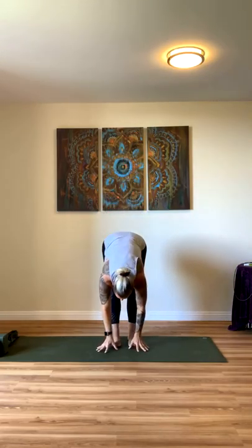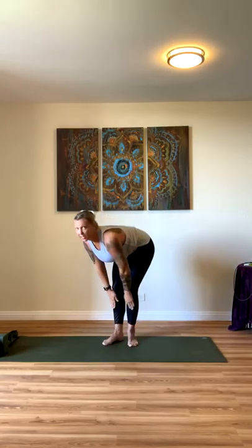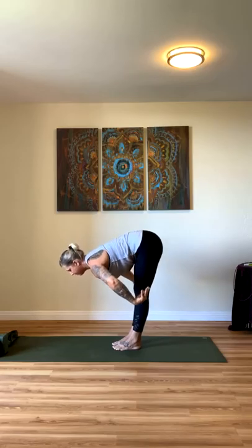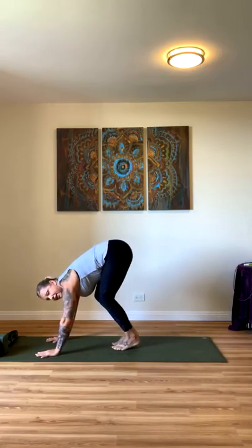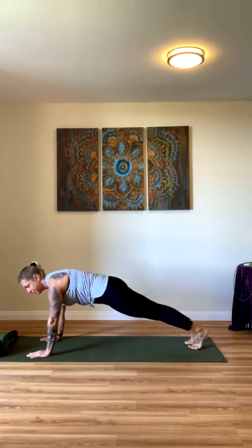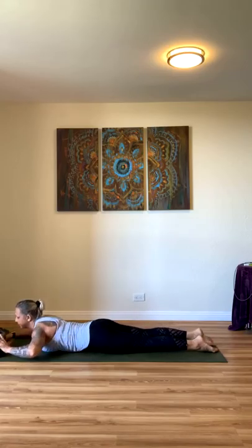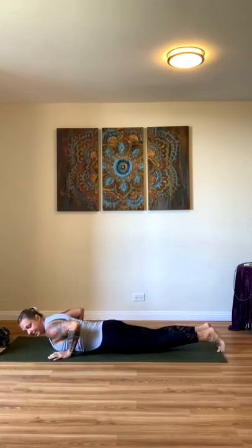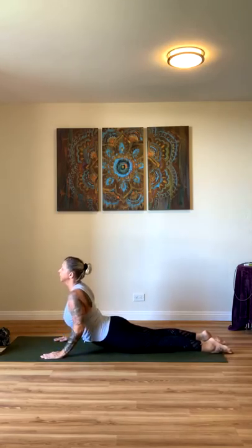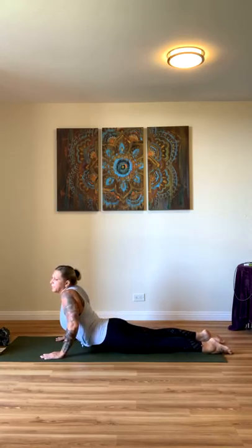Exhale, hands to heart center. We're going to hinge at our hips — forward fold. Inhale, lift halfway, bring your hands to your shins, your gaze is forward and your back is flat. Core is engaged. And then fold again — drop your hands to the mat this time, and step back to a high plank. From here, we'll lower all the way down to the mat. Hands into your sides, and inhale, raise up. Your knees are flat on the mat and palms are pressed into the mat — make sure you're not dipping into your shoulders. Nice long spine, shoulders are down, and exhale.